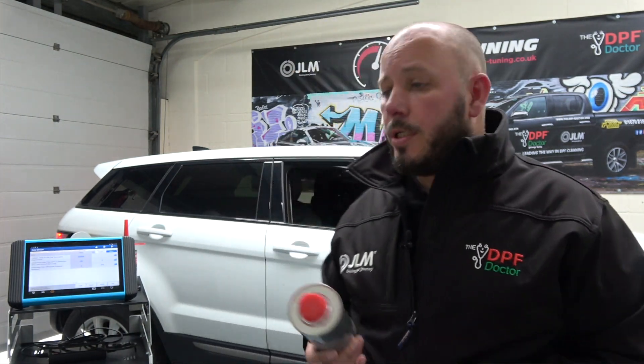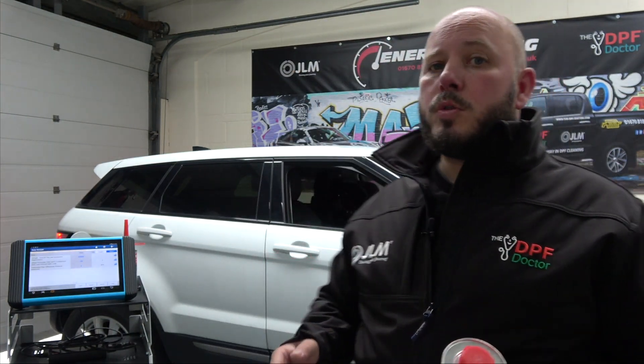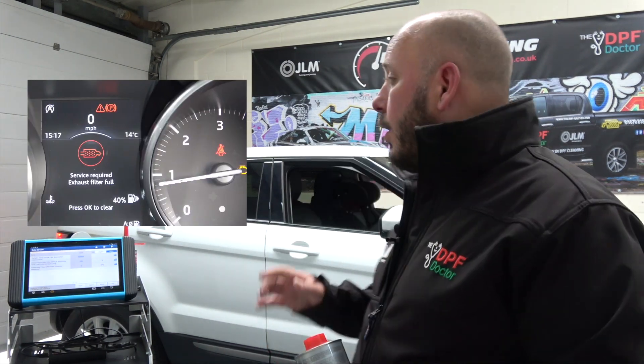Hi everyone. Here today to talk to you about JLM's DPF particulate filter cleaner. It's an in-tank additive that we use regularly in our own workshop for minor to moderate blockages when it doesn't require a full DPF clean. We're going to do some testing today, and here in the background we have a Range Rover Evoque two-litre TD4, which is a 2018 model.